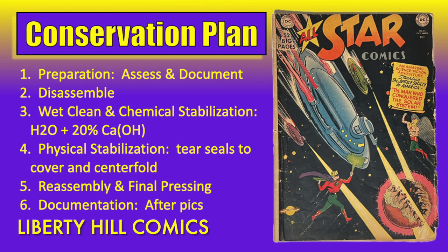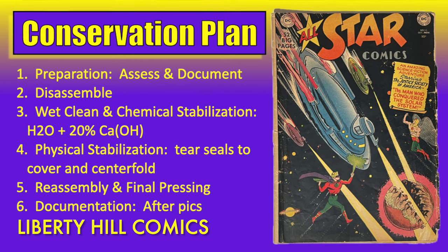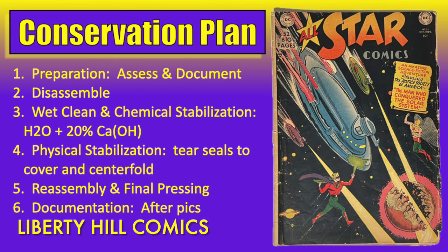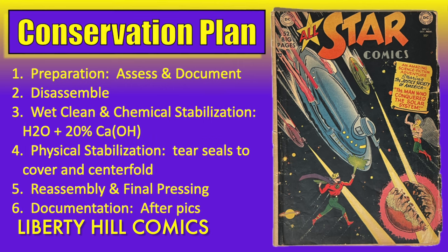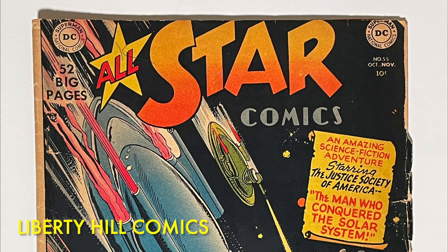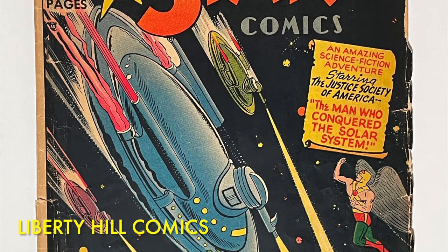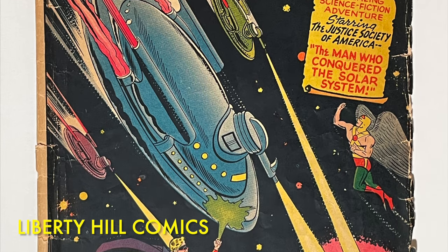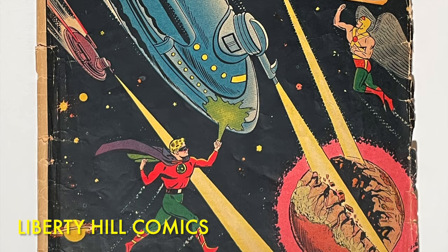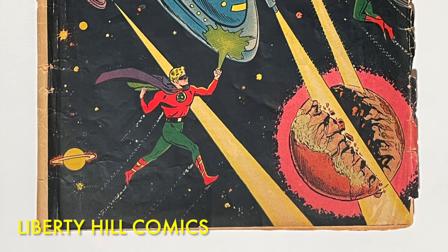The interior pages were, for the most part, beautiful, with off-white to cream pages and only a few minor flaws, including a pulled top staple on the centerfold and a few very small tears on the reading edge of the first few wraps. We developed a conservation plan that includes assessment and documentation, disassembly, wet clean and deacidification of the cover with tear seals and paper reinforcement, and the same treatment of the interior wraps. After cleaning, mending, and drying, we'd reassemble the book without the spine roll and give it a finishing press. If successful, we'd expect cleaner paper, an improved grade, and a lifespan extended by a century or so via deacidification. I intend to send it to CGC to be graded and enter it into my CGC registry collection as a placeholder until I can find a high-grade copy of this rare comic book.